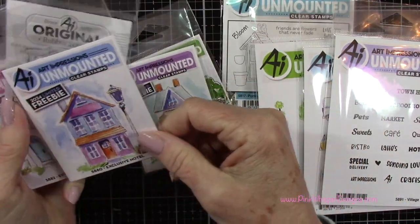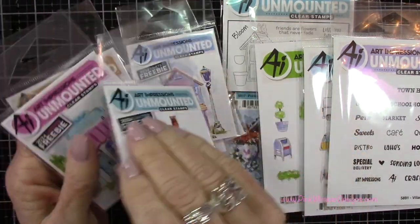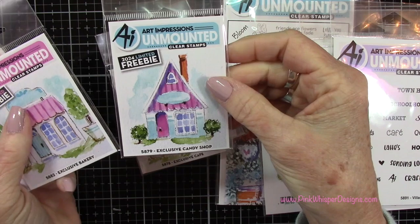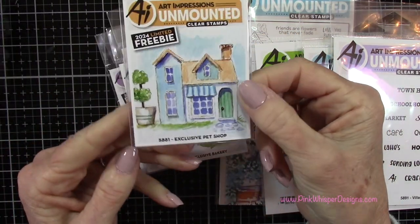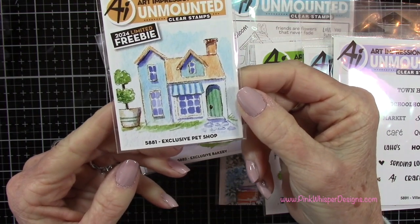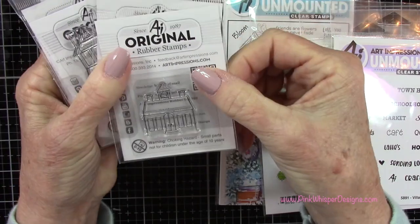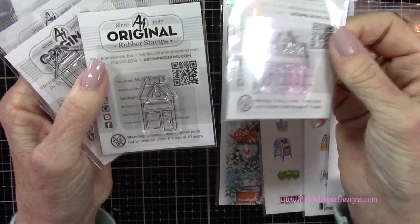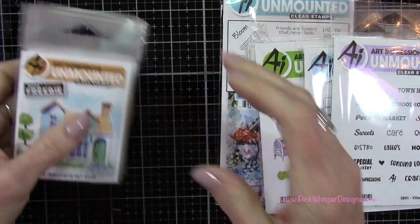There's a schoolhouse, a cafe, a hotel, a candy shop, a bakery, and a pet shop. So these are really fun. And what Art Impressions has decided to do with these stamps is coordinate some add-on collections for this. So those again would be with a $30 purchase — those are free. You cannot purchase those separately.